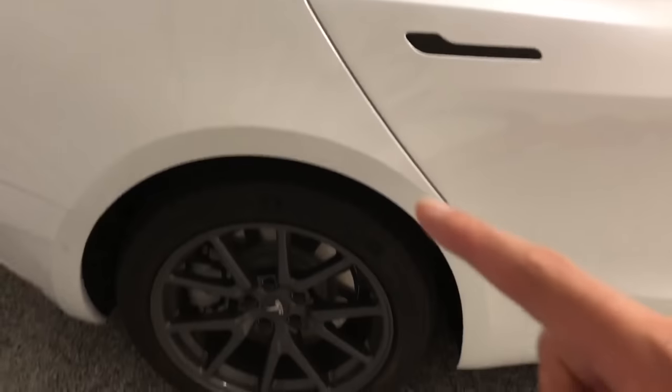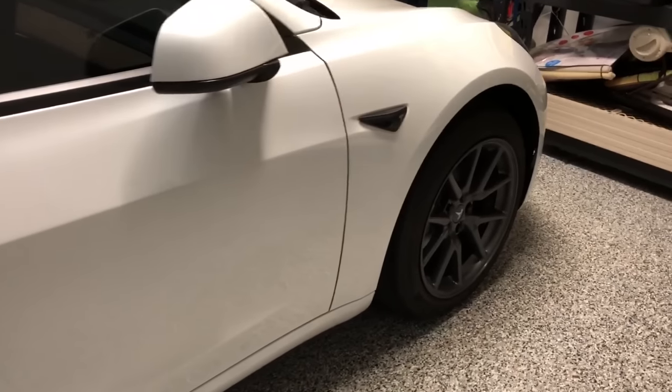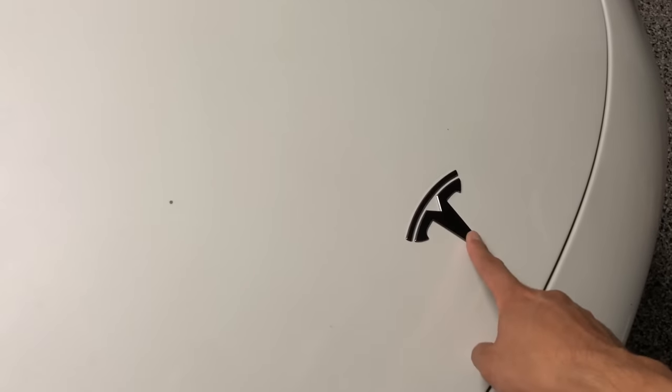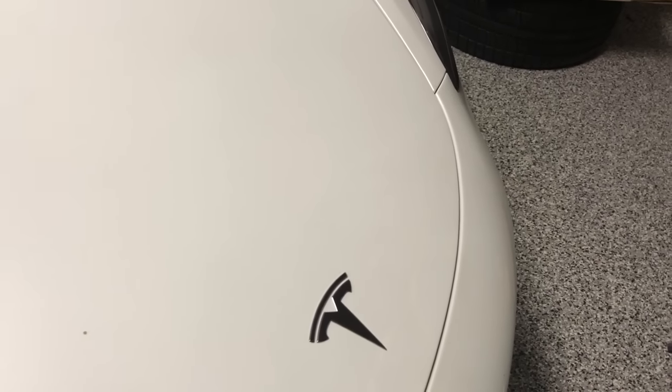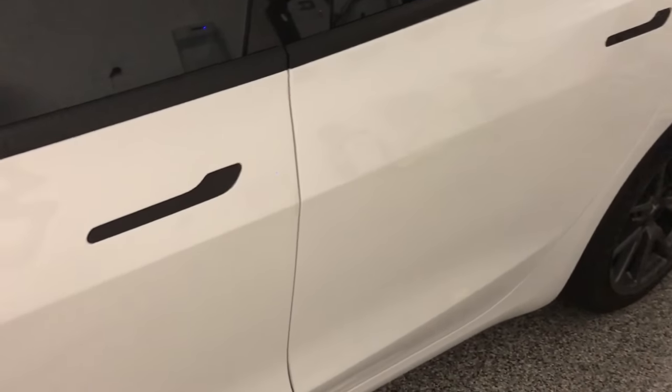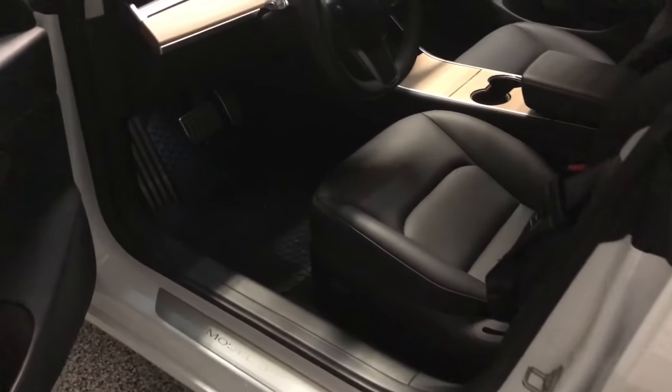We did take off the aero wheels and only put them back on for long road trips. All the emblems are blacked out — we got a pre-cut kit from RPM Tesla for that as well. Now let's step inside and look at the other modifications we've done to the Model 3 interior.